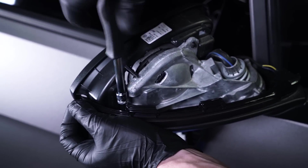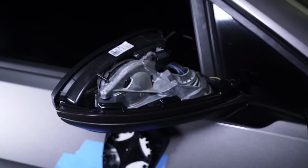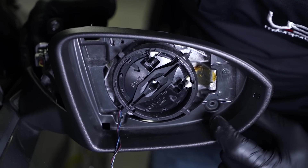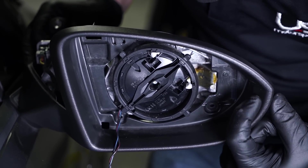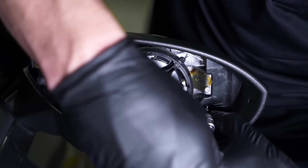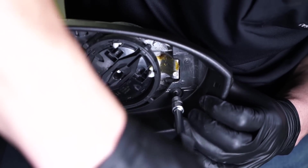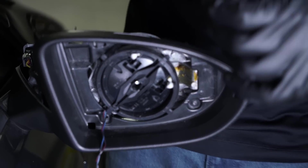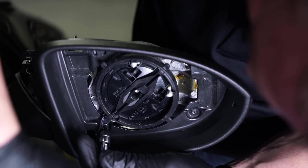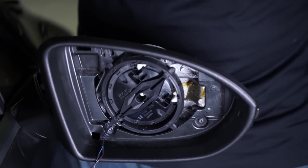Once you put this back in, you can go ahead and reverse your install with your mirror cover. We'll move the camera back over to the front. Once we get everything lined back up, your indicator to know that you're all popped back in is — this little light will pop through the cover and it'll be flush. That's how you know you're all back in there. Go ahead and take these two T10s and put them back in. Once you've got those back in, take your cover.